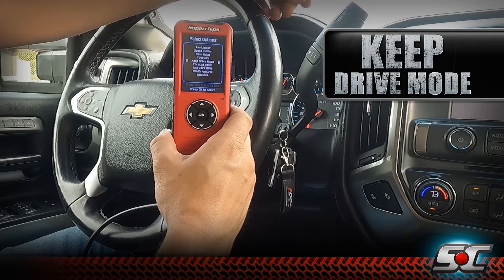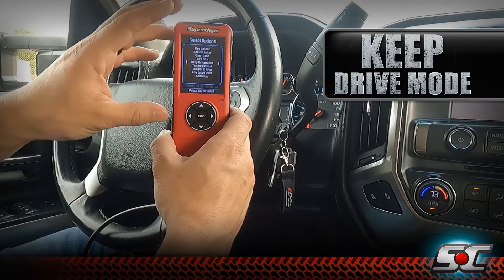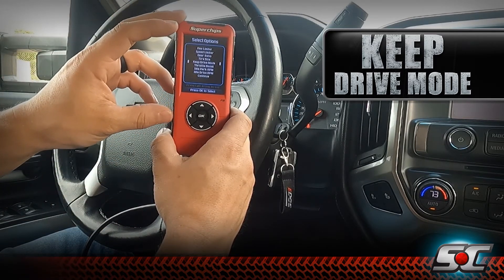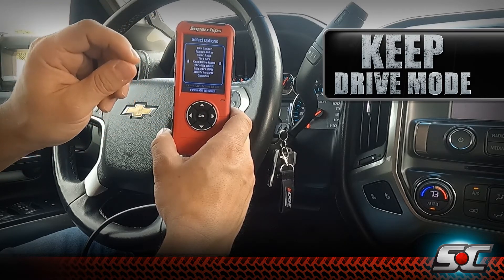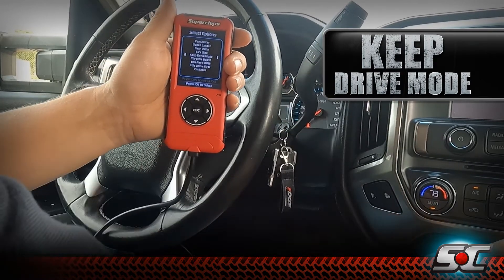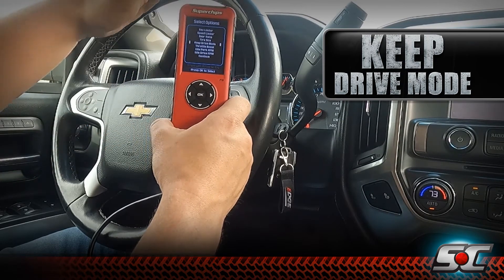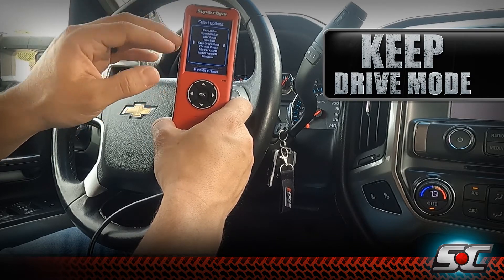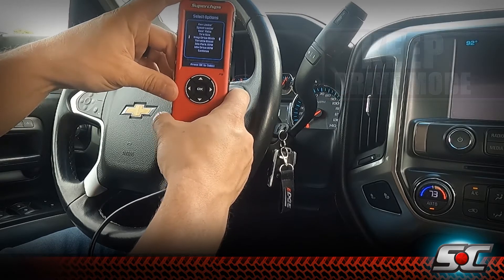Normally every time you start the truck you'd have to engage tow haul mode and reach over to engage the exhaust brake. With Flashback and remember last setting, it's going to remember what setting it was in when you turned the ignition off. So when you stop at the fuel station to fill up and start the truck back up, it's going to remember you were in tow haul mode and had the exhaust brake engaged. These features still work as factory — you can turn them on and off with your buttons — but the truck will always remember the last setting it was in when shut off. That is a huge feature for you guys that do a lot of towing.